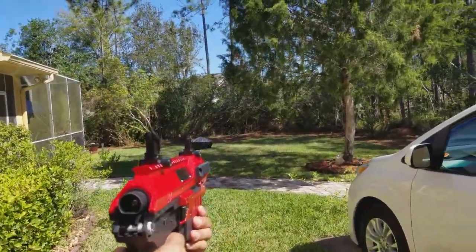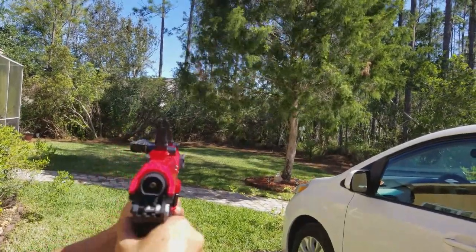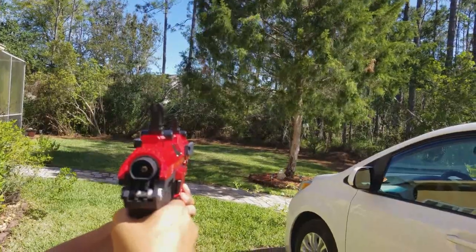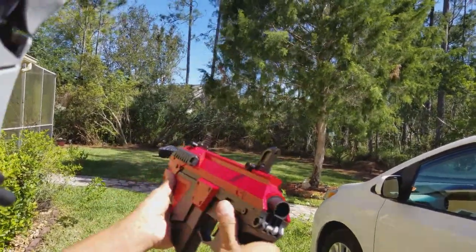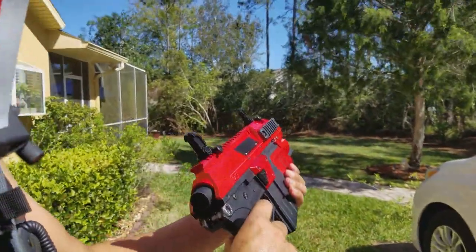Let's do the shooting test. This is single shot. And then full auto. I didn't adjust the hop-up or anything — that's just wide open. It's a completely open barrel. Shooting great.